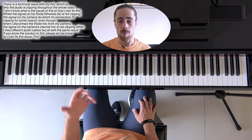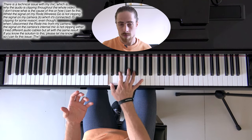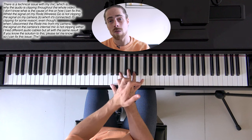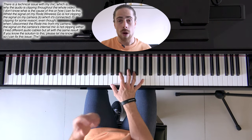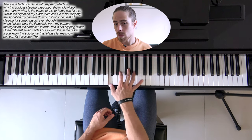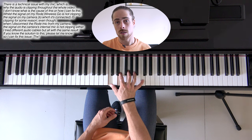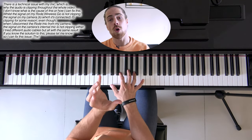Another way that you can play arpeggios, which will sound a lot fuller, is that we hold every key that we play down whilst we add the next one. So instead of having this, we will have this.